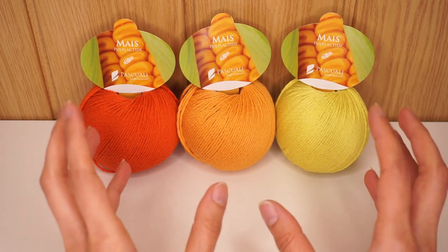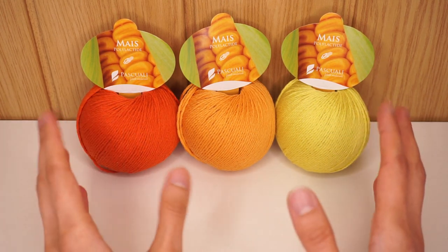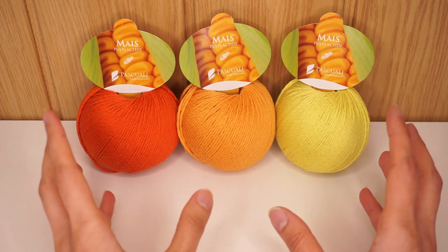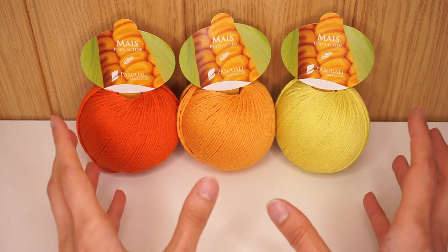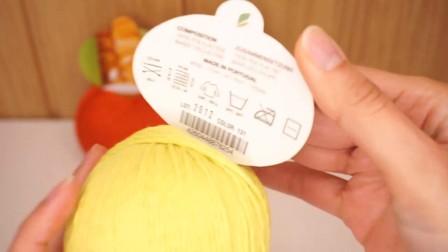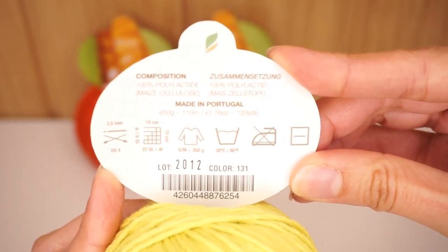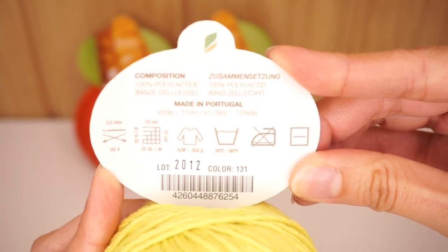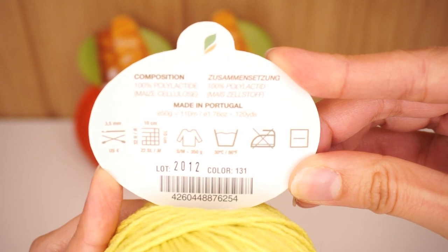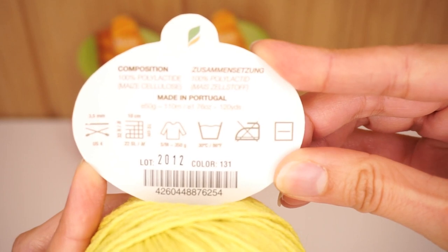Just think of it — it is 100% organic fiber made out of corn, and as such it is 100% eco-friendly yarn. You can already see the corn on the tag. This yarn is made of 100% polylactide, that is the maize cellulose, that is the fiber made out of corn. It is made in Portugal.